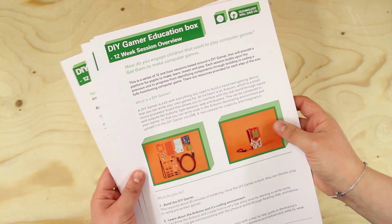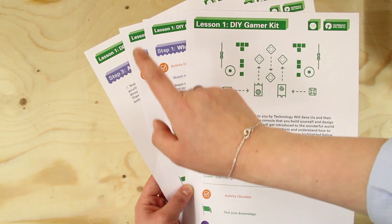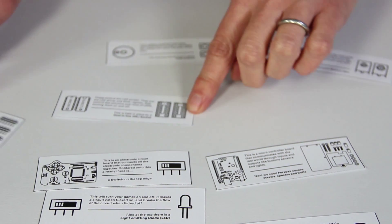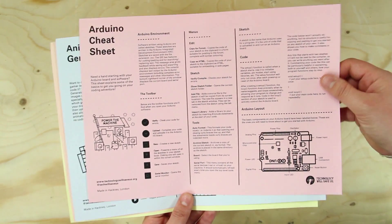These include the term overview, session overview for each and every session, step-by-step lesson plan for each of those sessions, PowerPoint presentations, class games, worksheets, and of course cheat sheets — everybody needs a cheat sheet.